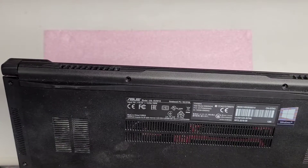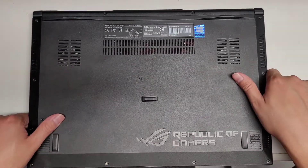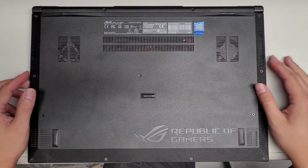I'm going to show how to open up and disassemble this ASUS GU501G. First, what you want to do is remove all the screws. They are using a T5 screwdriver.